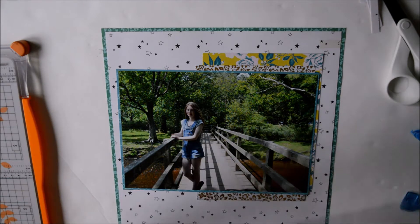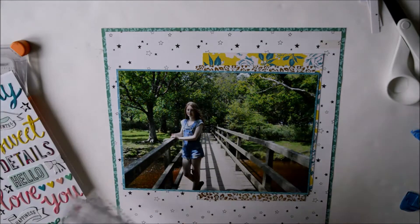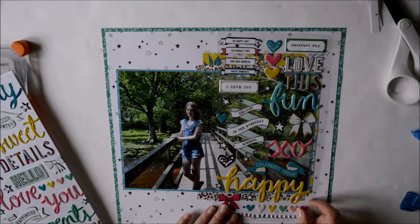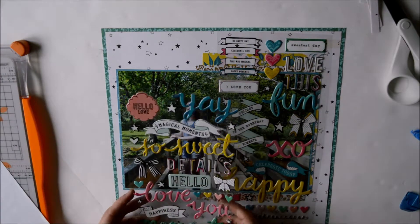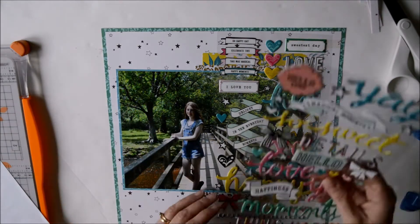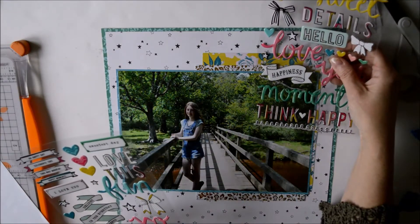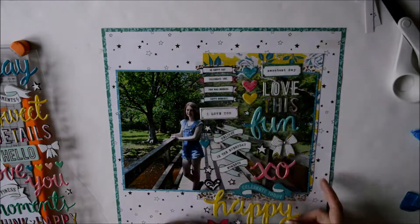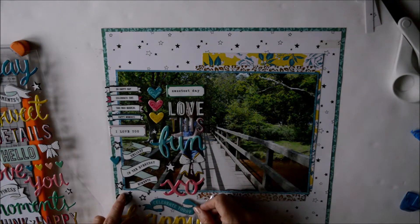I've just pulled out the puffy stickers from the Carousel collection. I'm going to use these for most of my embellishment, and I'm also going to use the word 'happy' as part of my title. These stickers are actually in the August Lotty Loves paper kit, so if you're one of our subscribers you will be getting this lovely pack of stickers in your embellishment kit in August.